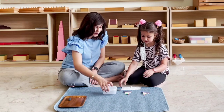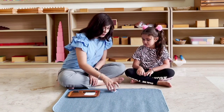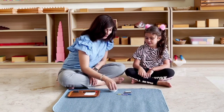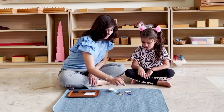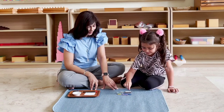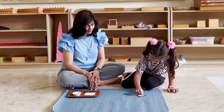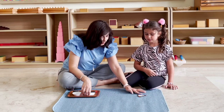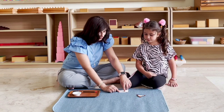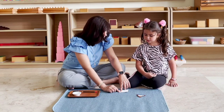We want to build a short bead stair, and we're going to do some subtraction. Do you remember how to build this into a stair? Could you build it right over here? Now I have this sum card and we're going to read together. Five minus two is equal to? Can you bring number five and place it over here?